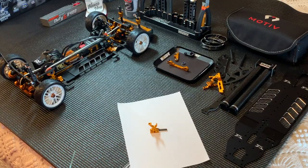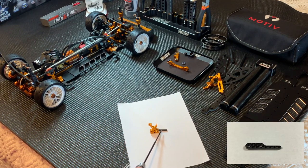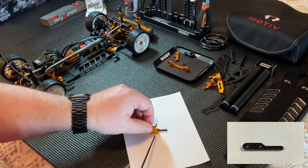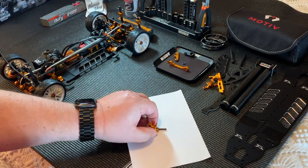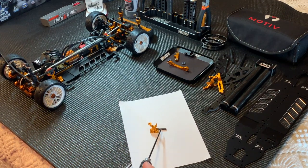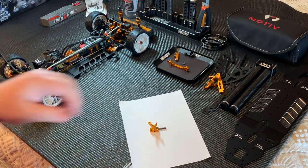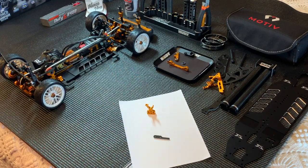Next up we have this small graphite battery stop that mounts on the lathe shaft bulkhead — it screws right to the back of it and will keep the battery from moving in on the pinion. X-Ray also makes a brass version of this as an optional part if you need a little bit of weight.